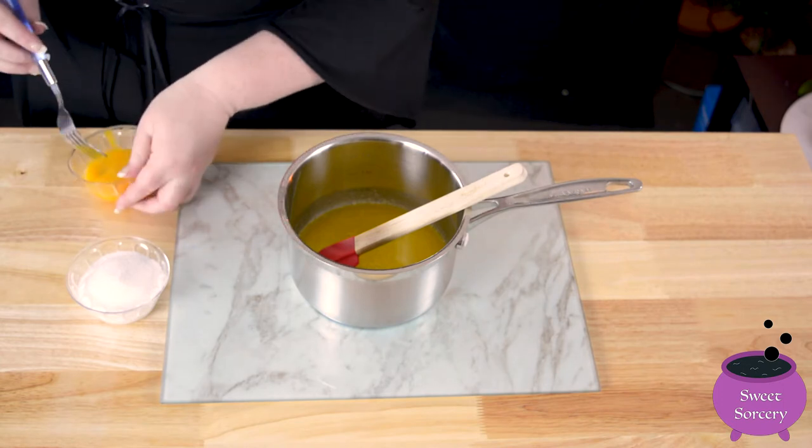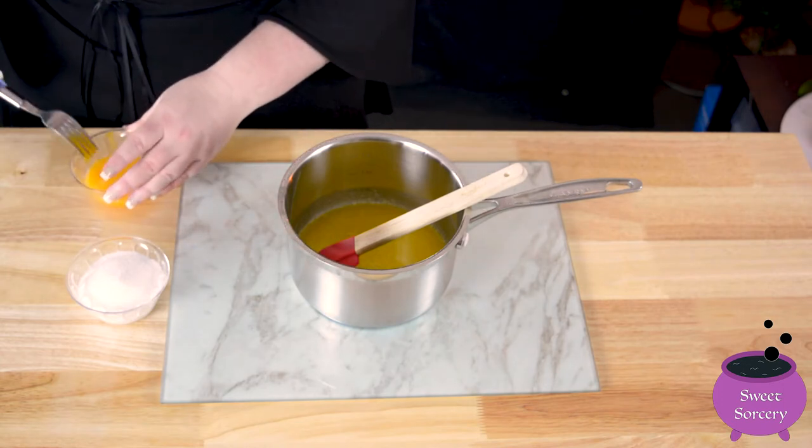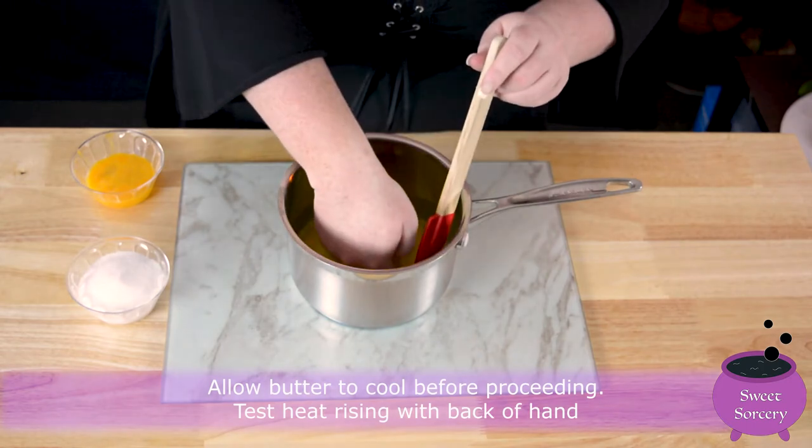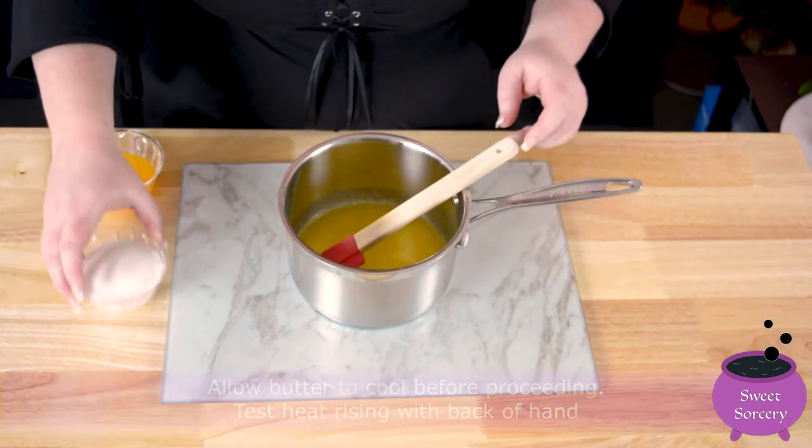We don't want breakfast foods in our desserts! Use the back of your hand to test the heat level rising from the butter. If it feels close to skin temperature then it has cooled down enough.